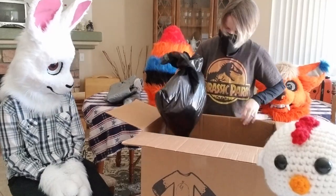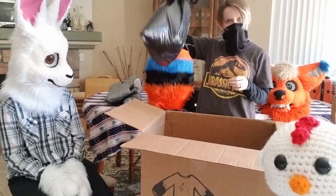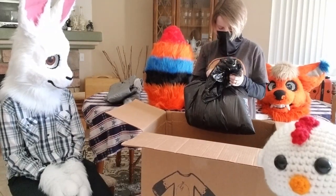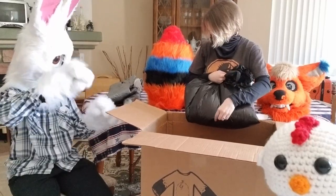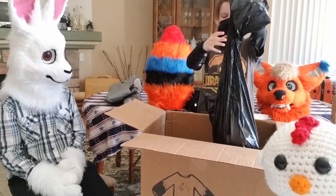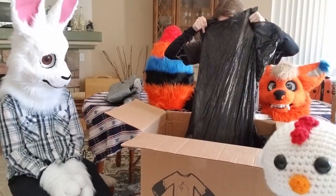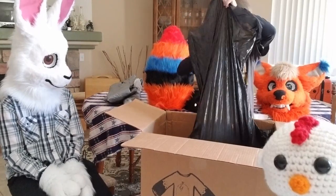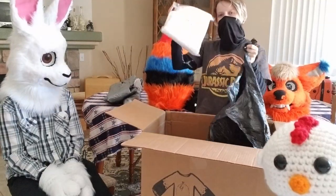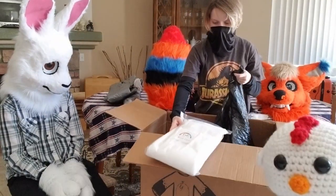We got some scraps just in case. You can just pull them apart if you want to try it. There's a little drawing in there, and I think I threw a business card in there. So there's his cloth — a little cloth fabric.